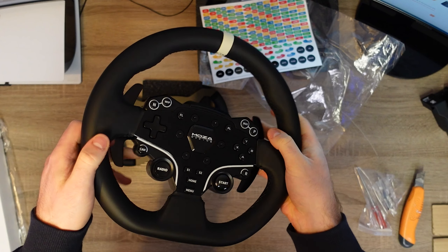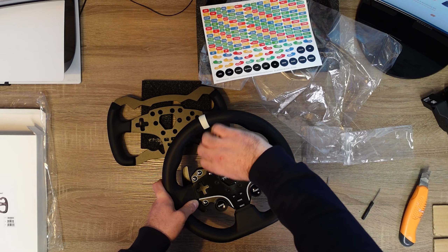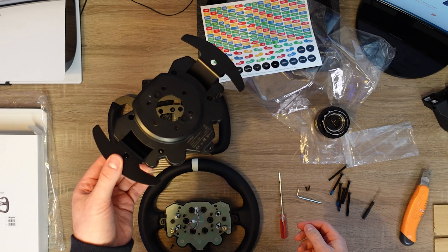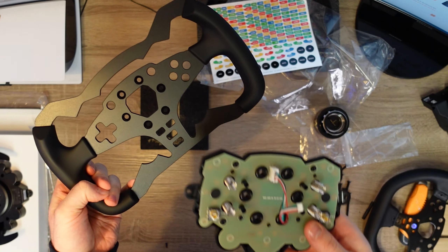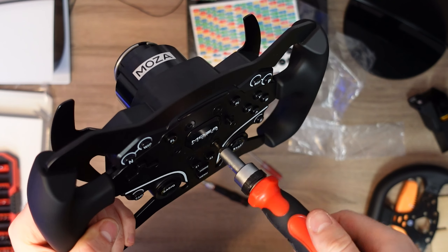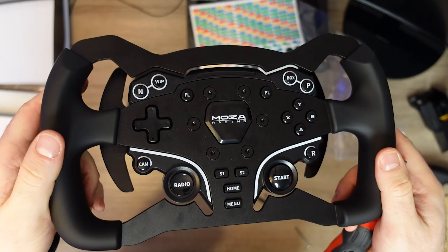It took me about 20 minutes to convert from the regular shape to the Formula mod add-on. The package included the Formula mod as well as all the necessary tools for the conversion. Although not the highest quality, they get the job done. The screws are not that easy to attach back to the wheel, but that really shouldn't affect the overall evaluation.